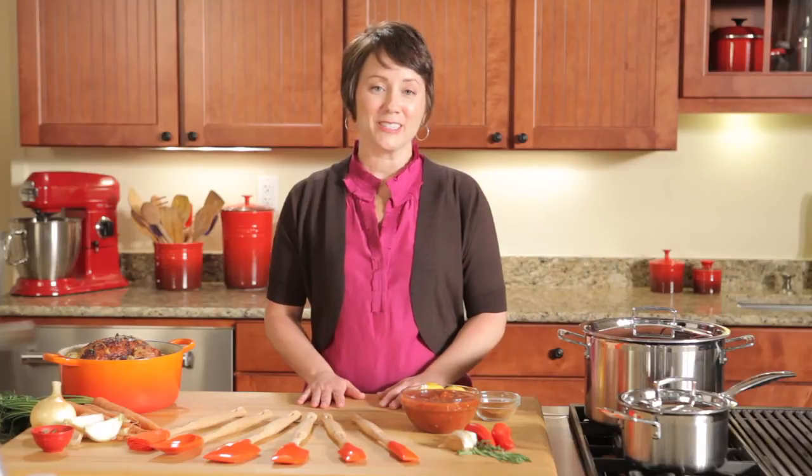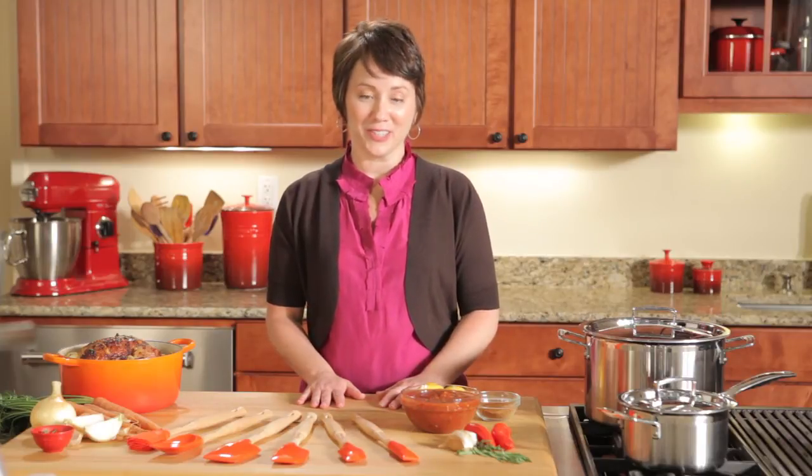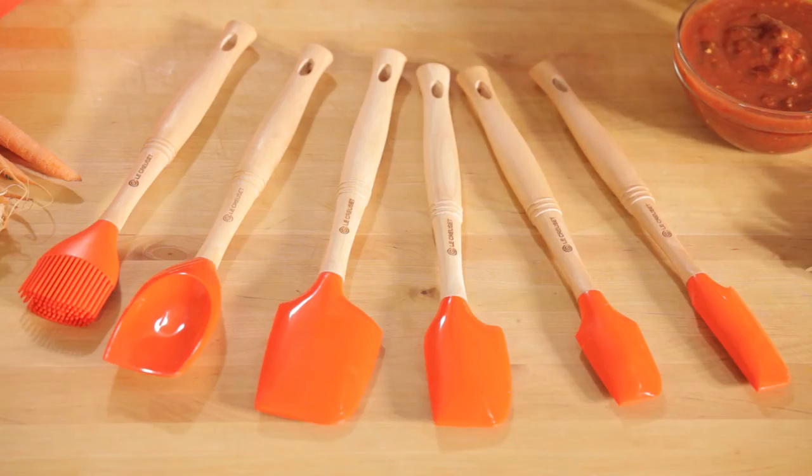Le Creuset has always brought you design innovation. We're really proud of these new tools, and we hope you'll try them all.